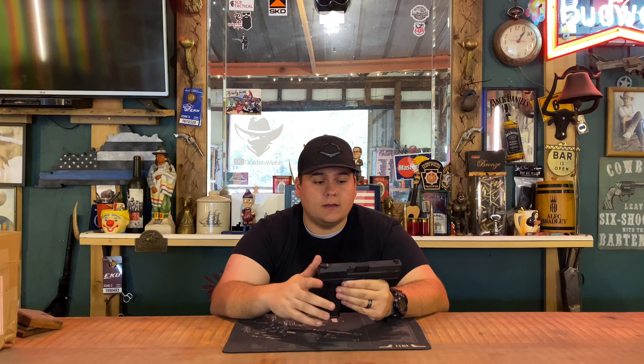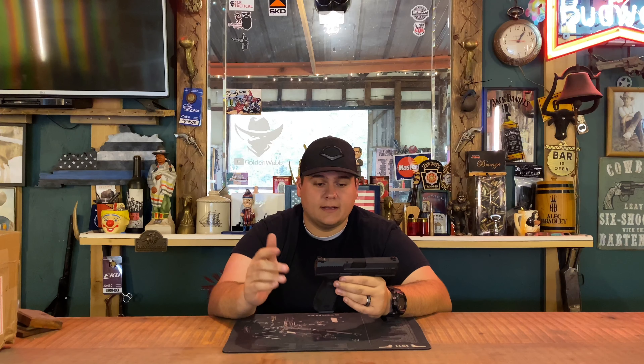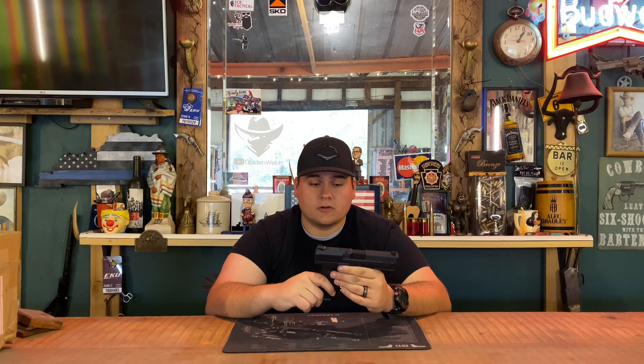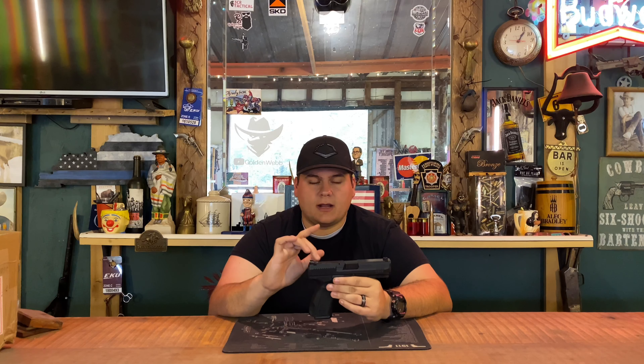It has a metal guide rod, not polymer — I like that, even though polymer guide rods have never given me any problems in my Glocks either. Overall this pistol works perfectly. I never had a single failure to extract or failure to feed — it's just a pistol that works really well.